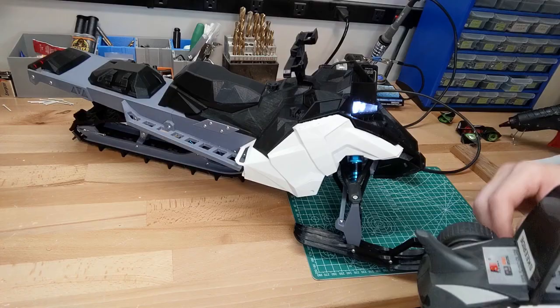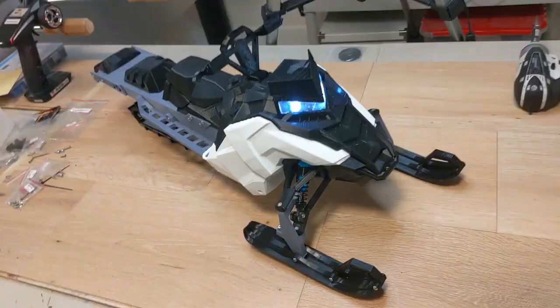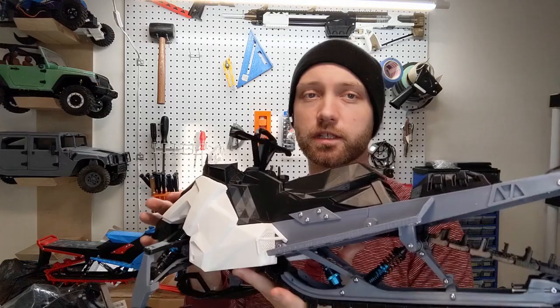And here we are with one final test to make sure everything's working as it should. Just look how pretty she is. Thank you very much for watching the build guide of this 3D printed RC snowmobile — the SkiRide with polar body panels, TPU track, and HD mod steering knuckles. If you have any questions make sure you leave them in the comments below, and if you're looking for a build kit for a snowmobile like this check us out at rcprinter.com.